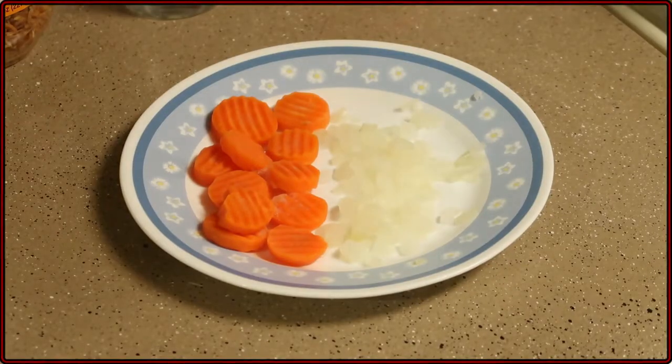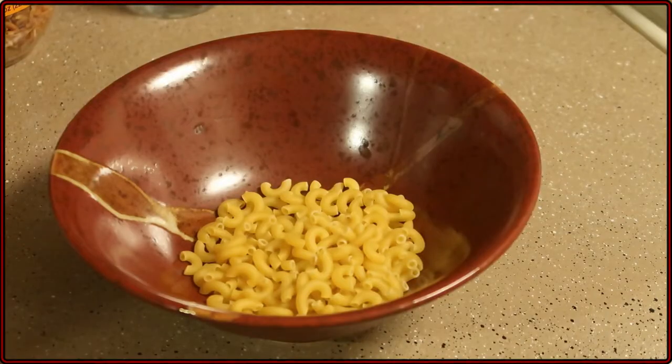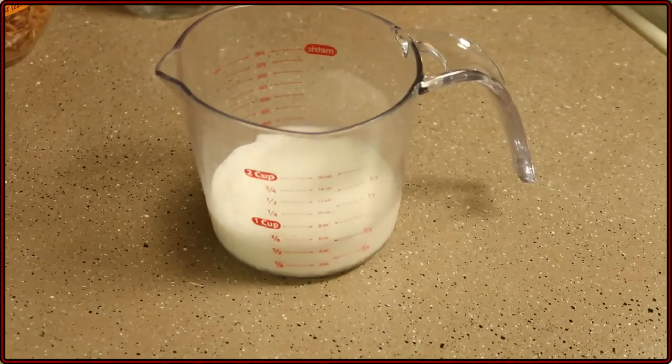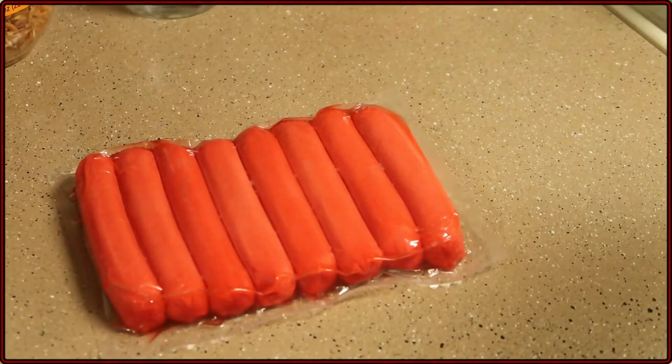All right, so here's what you'll need: garlic, carrots and onions, celery, cabbage, macaroni, chicken bouillon, about one and a half to two cups of water, half a cup of milk, hot dogs or sausages, and chicken.